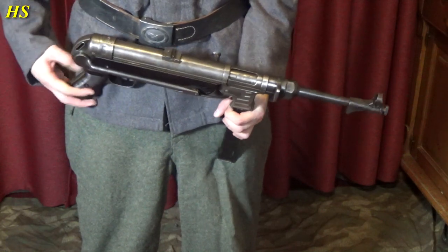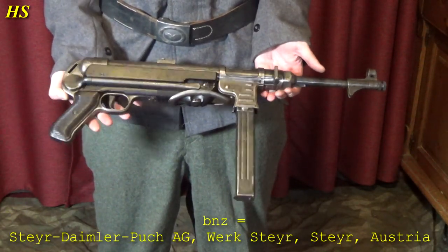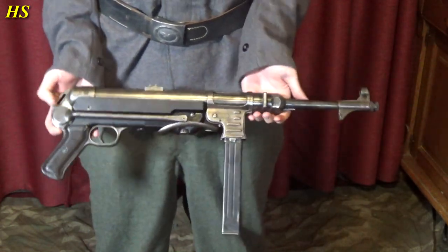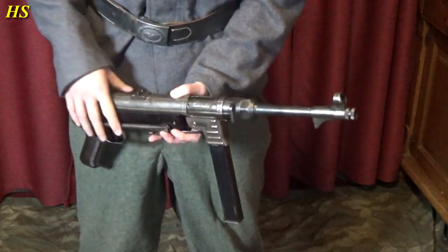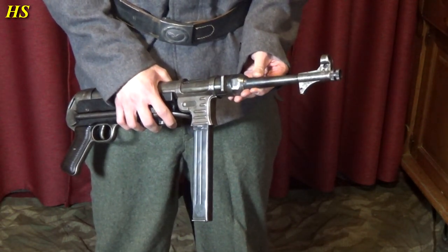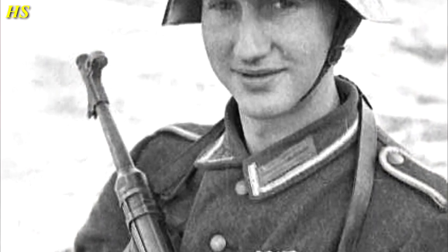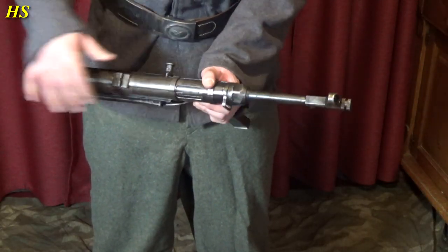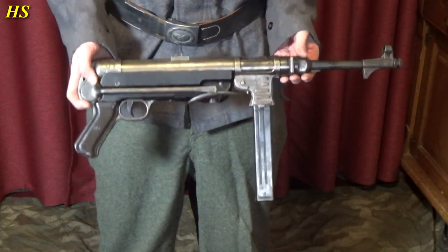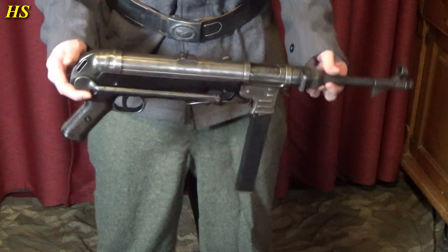Now let's talk about the MP40 again. Just look at this iconic Maschinenpistole 40. This particular one was produced in 1941 by BNZ. I just really like the look of this one — it's been used a lot, the original finish is completely worn off, and that's the thing I actually like about this one. Something interesting about the piece right here missing — that part is to protect the barrel, it's made from Bakelite. Of course Bakelite can break — if it hits something really hard it can break and fall off. There are a lot of pictures and original footage of soldiers using the MP40 while this piece was also missing. By the looks of it, I'm pretty convinced this was already gone during the war. So I'm actually going to keep it like that. It really matches the way the complete MP40 looks, the way it's worn and everything.